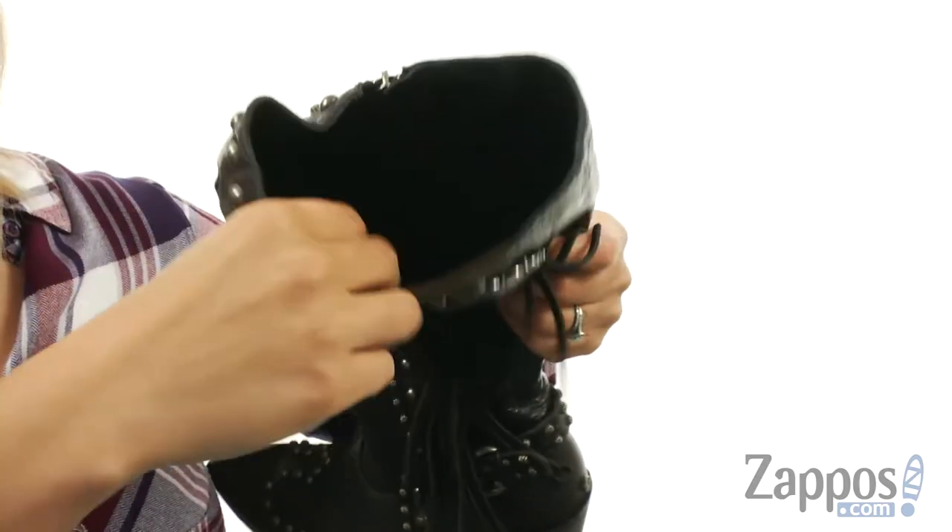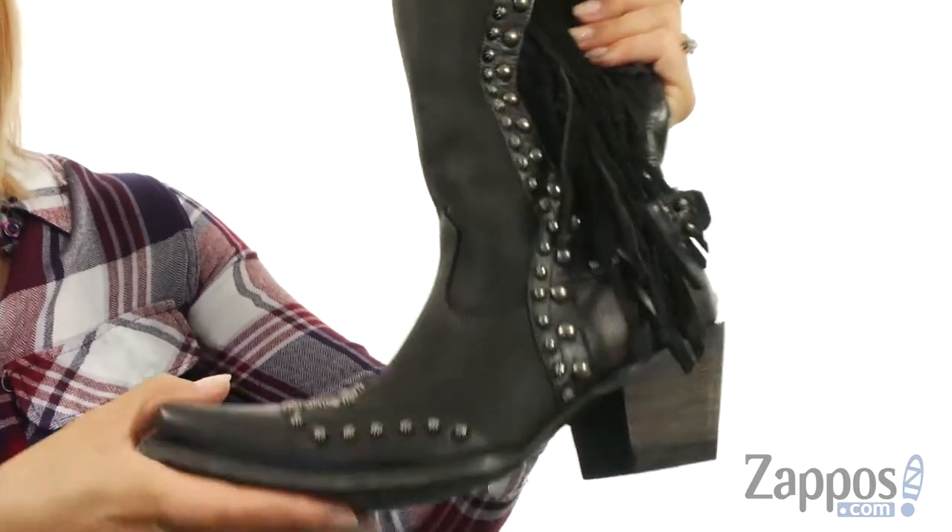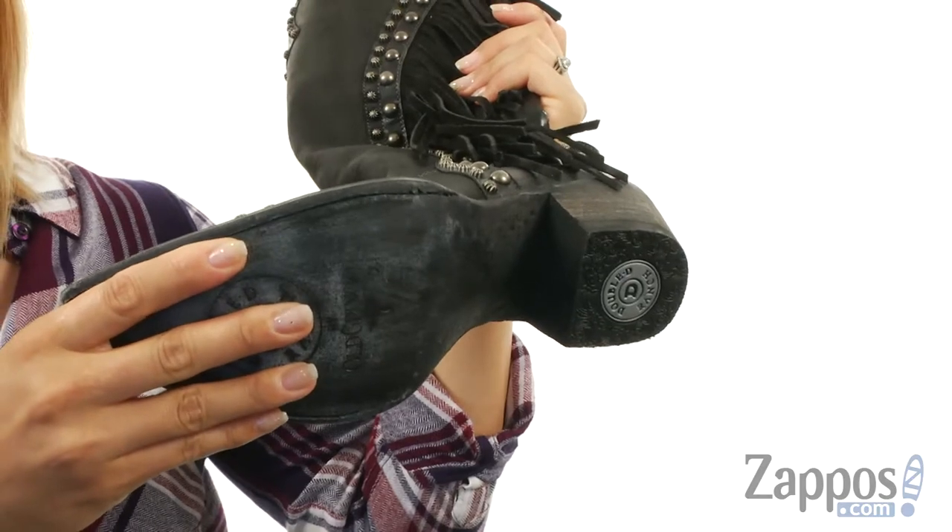On the inside there is a soft leather lining with a lightly cushioned leather footbed for all day wear. There is this tall fashion heel, and at the bottom you have a textured leather outsole with rubber heel cap.